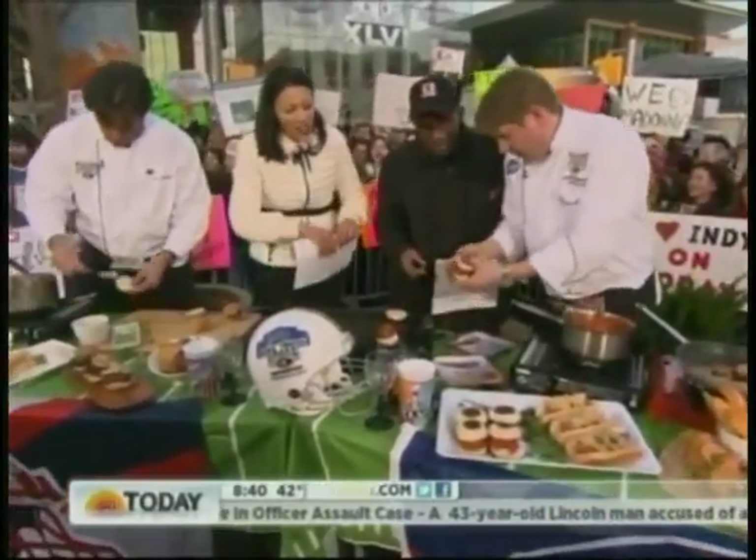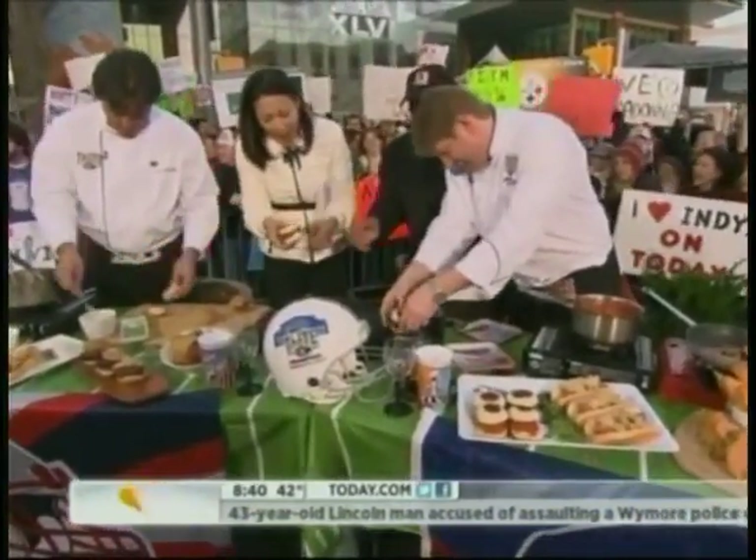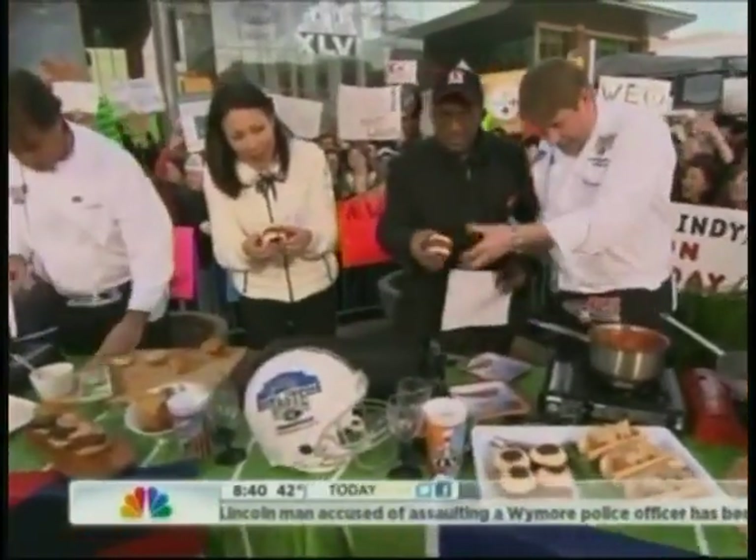Oh, this is going to be good. I'm all down here for the Taste of the NFL, and that is pretty terrific. We're going to be going to that tonight.